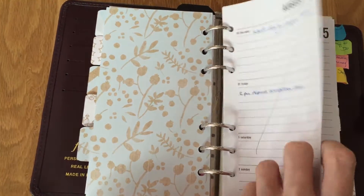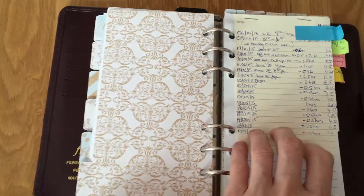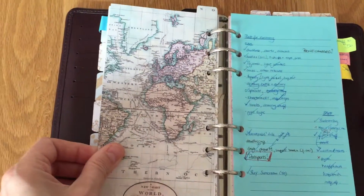Then I'm going to get some other Homemade Craft inserts, which are going to be one page per day. And then here I just have my overtime sheet, and I put anything related to diary in there.